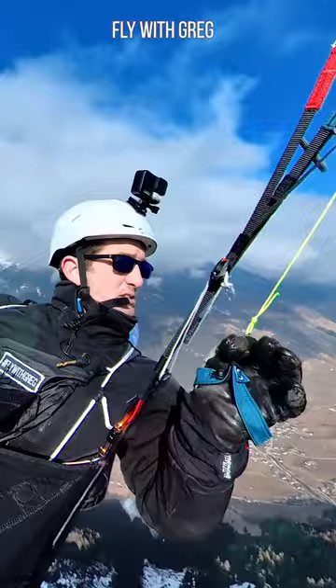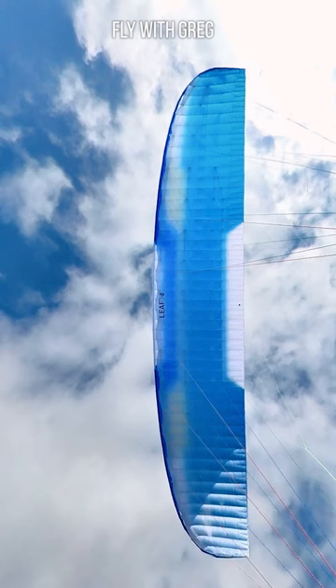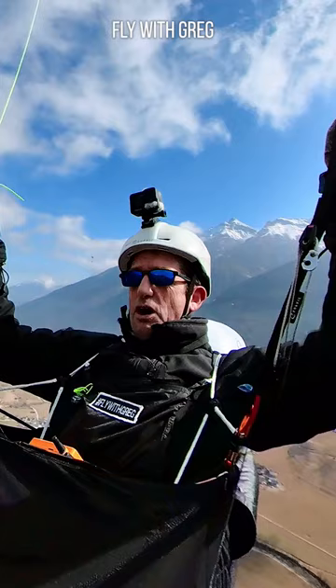You can get a quicker turn. It's quite a long amount of brake that you need to put in. It's an easy B and everything that it does is entirely predictable.